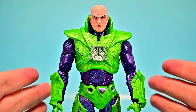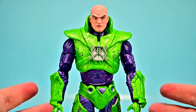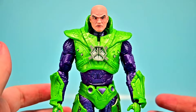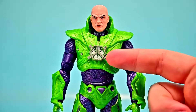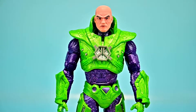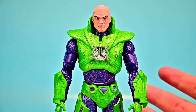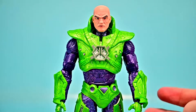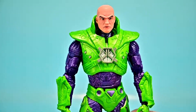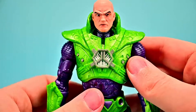Starting with the New 52 Lex Luthor in his power suit. His real name is Alexander Luthor, he's a genius and ego-centered businessman, founder of LexCorp, and the main antagonist of Superman. Here we have him in his power suit — the awesome green and purple suit made of Apokoliptic technology with superhuman strength, durability, flight, energy projection, and force field generation. It's a very classic-looking suit design for Lex Luthor, with the New 52 adding more details.